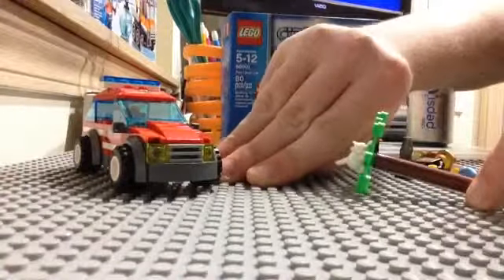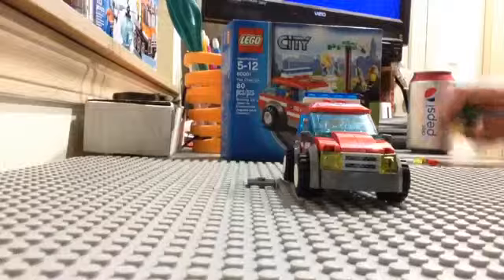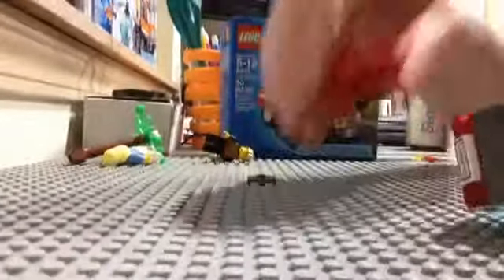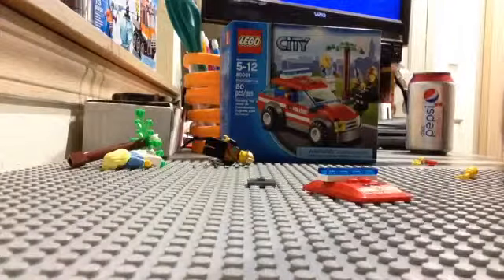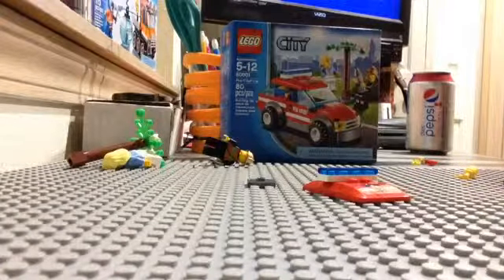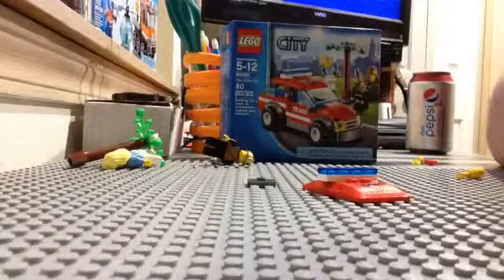It's a normal four-stud wide car. It has stickers right here, here, and there. Inside you can check out some accessories — a walkie-talkie, just a regular black one, and it has a fire extinguisher, which I do like. On the side there's a chassis, a regular built chassis. There's actually a piece here that I believe is new, which I do really like.